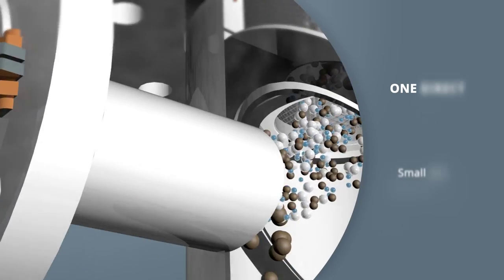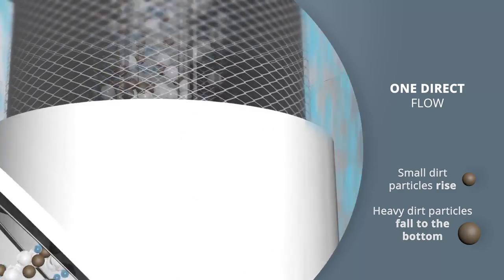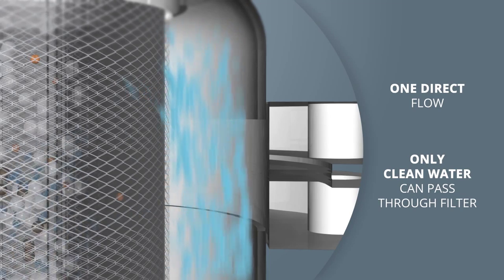The water flows up into the top half of the one pass and through the unique stainless steel filter, filtering 100% of the system's water. Only clear filtered water is allowed to pass through into the outer chamber of the one pass.